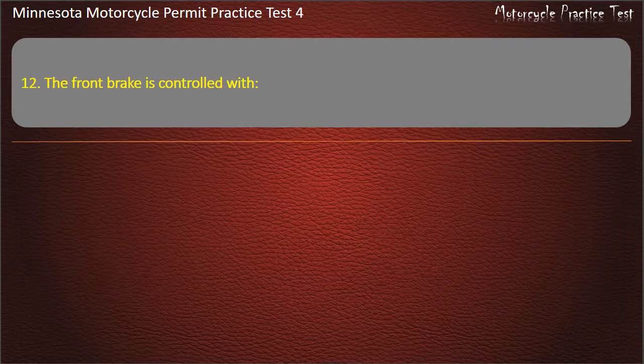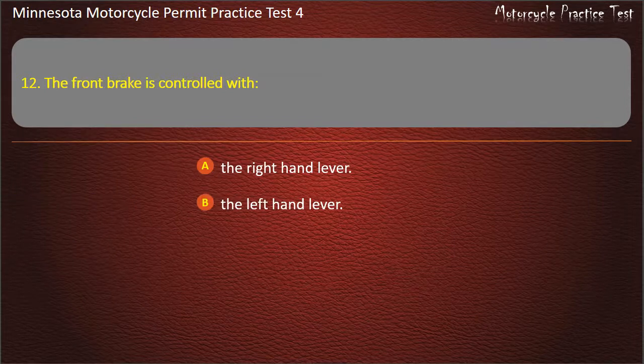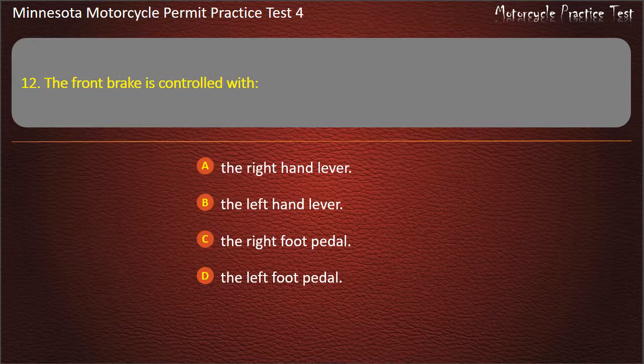Question 12: The front brake is controlled with — A) The right hand lever, B) The left hand lever, C) The right foot pedal, D) The left foot pedal. Answer: The right hand lever.